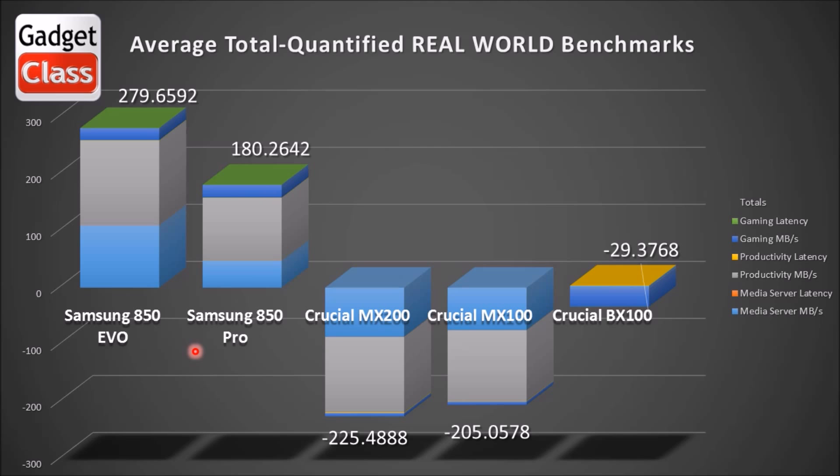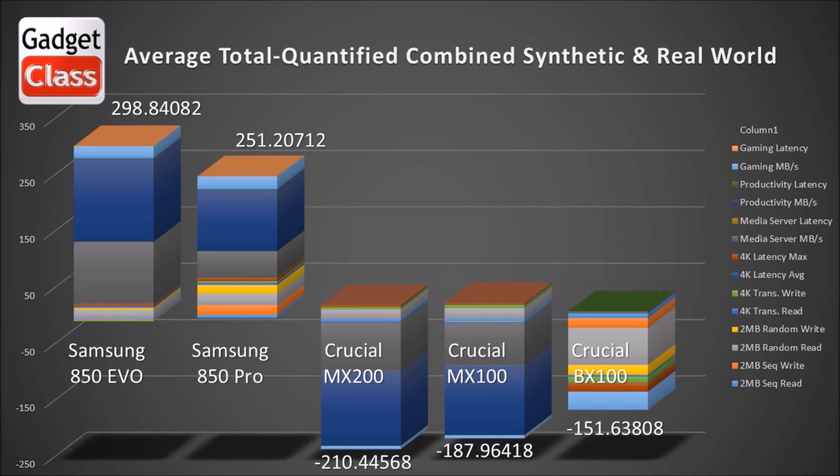Now let's take both of those graphs — both the synthetic and the real world test — and combine them together for a combined all-tests setup. And again, the 850 EVO is ahead, 850 PRO is in second place, and the Crucial BX100 is in third place. This more gives you a visual representation of how they place first, second, third, fourth, and fifth. So the 850 EVO is my top pick. It is the best bang for the buck in 2015 and I would recommend it across the board. You can spend a lot more and get an OCZ or a high performance drive, but most of us just want good performance, a lot of space, and a good warranty.